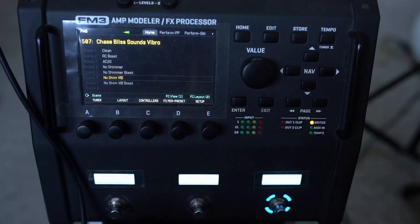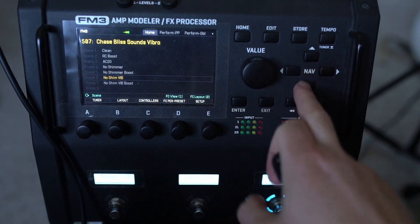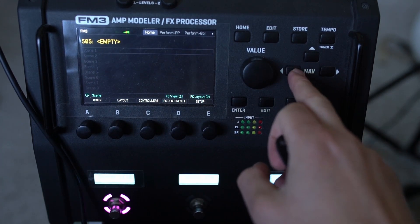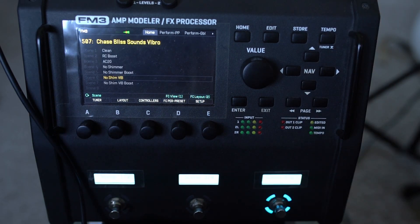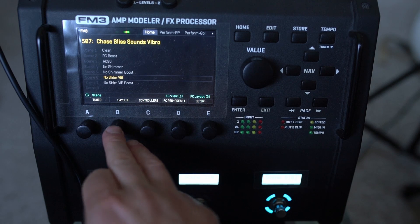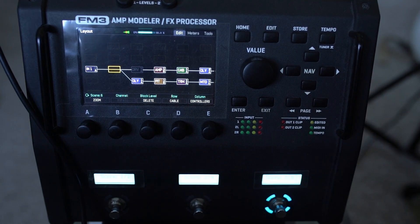I just wanted to share this kind of video. I've got a preset for Fractal stuff called Chase Bliss Sounds. This was based on this idea of emulating certain aspects of Joey Landreth's board in the Fractal universe, where he's using some Chase Bliss pedals to do these really cool things.